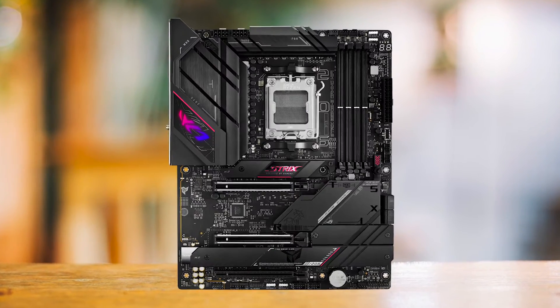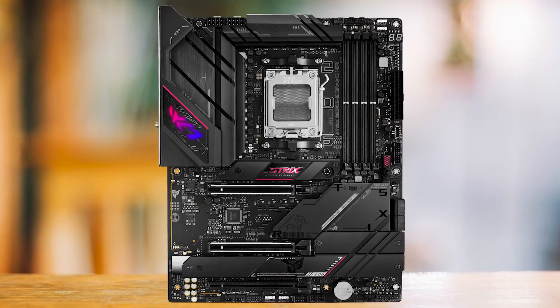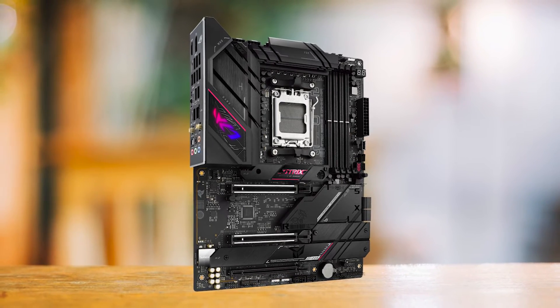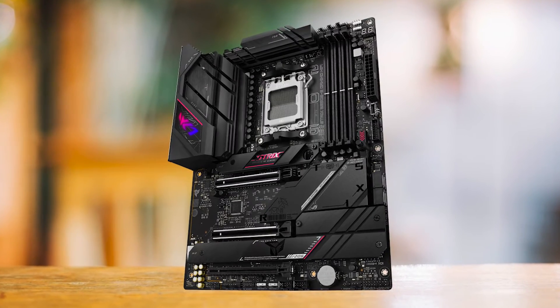Now let's talk about power delivery. The B650e eGaming isn't the most robust we've seen, using 70-amp MOSFETs, but it does a great job even with the Ryzen 9 7950X. It's got plenty of USB connectivity on the rear I/O, but it does lack 40GB per second ports, which is a common trait among most B650 boards.